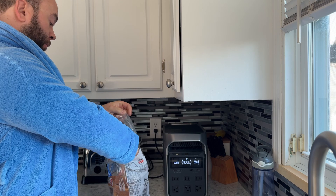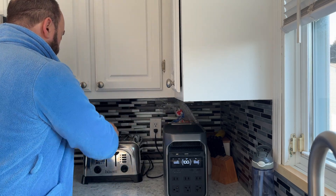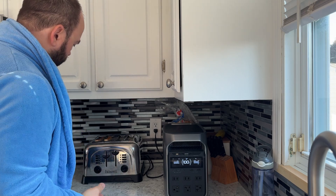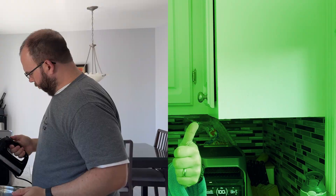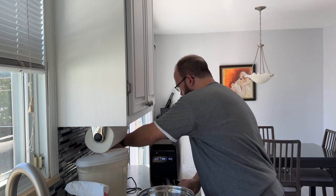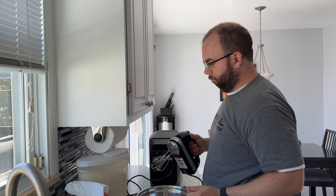Now, the next time you wake up in the morning during a power outage, you will be able to make the best toast you've ever made using the new EcoFlow Delta 3 Plus. Or even better, you'll still be able to make the best recipe without hassle, provided that you don't need to use your oven.